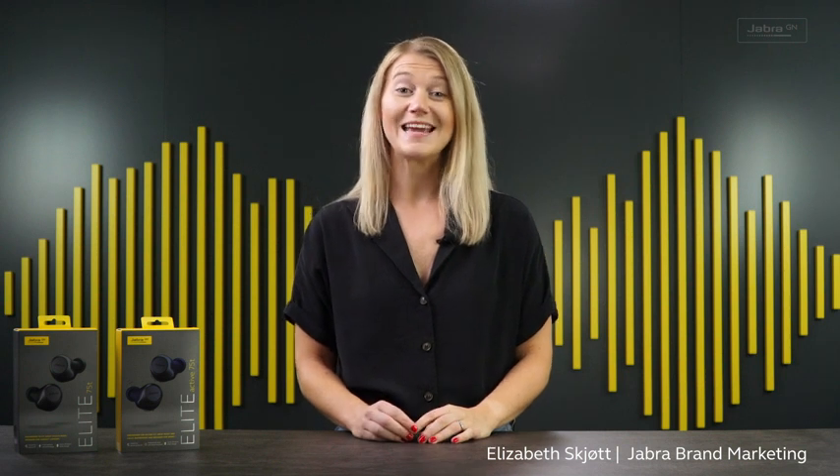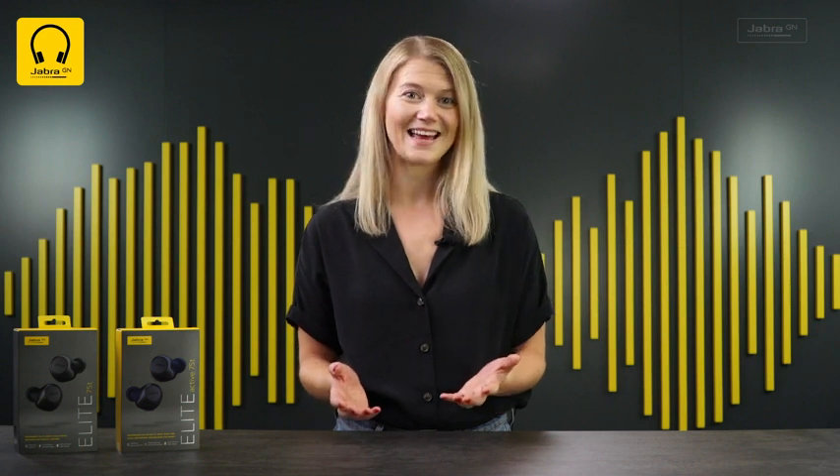Hi everyone, I'm Elizabeth and I'm here to tell you all about the Active Noise Cancellation upgrade to our Elite 75T and Elite Active 75T. This is a completely free upgrade and all you have to do is update the firmware via the Jabra Sound+ app and that's it. It really is as simple as that.